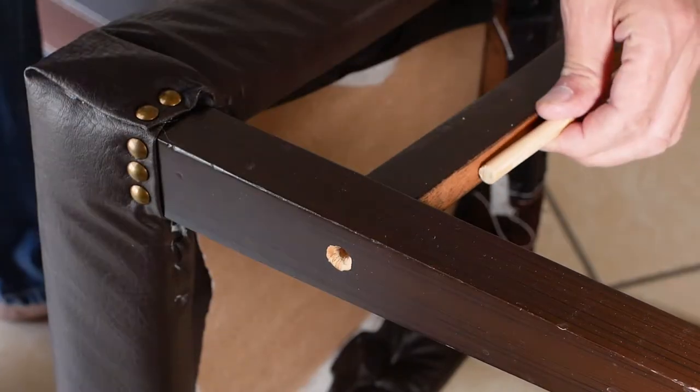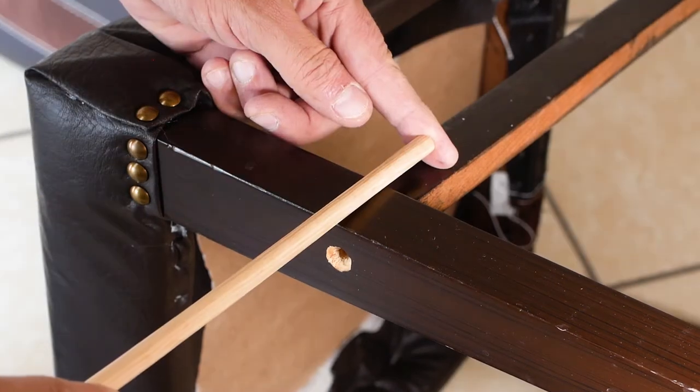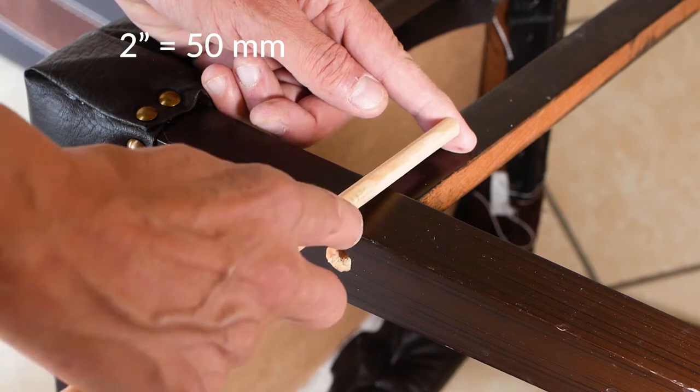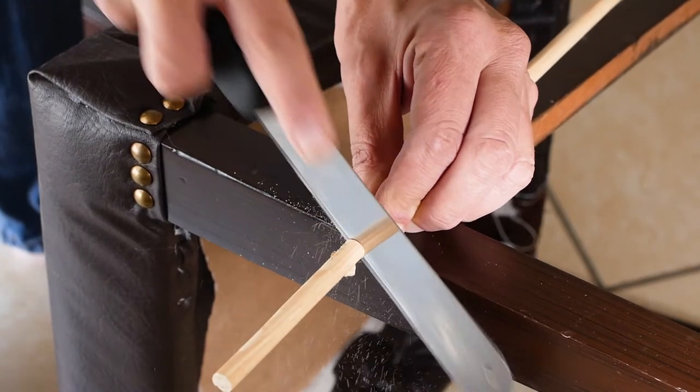I have bought this long dowel rod and the diameter is roughly two eighths of an inch narrower than the stretcher width. Now I cut the dowel rod, which needs to be about two inches longer than the front leg depth. I'm using a Japanese pull saw to cut the dowel rod, as they cut with little effort and they are very precise.